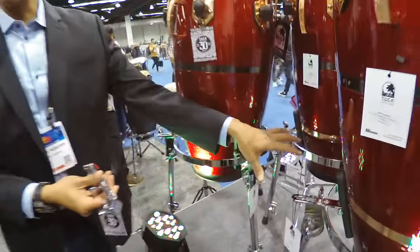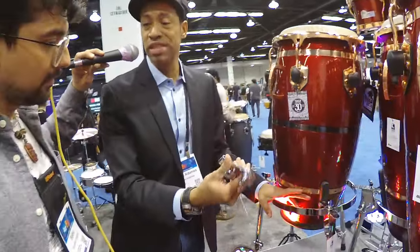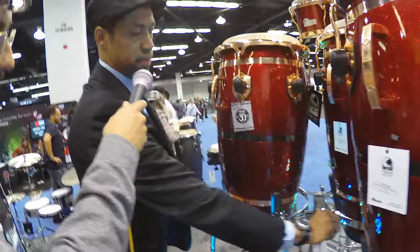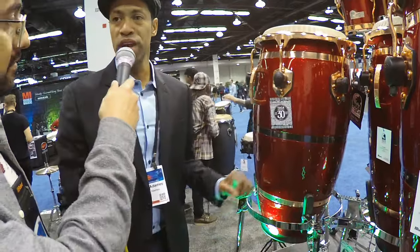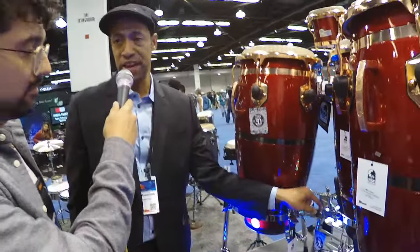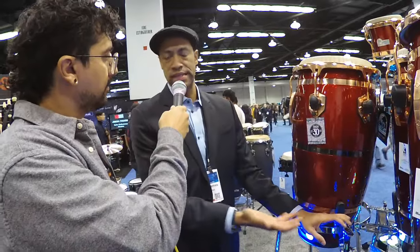And a really cool product — when you're playing on stage, sometimes the congas move away from you. These will keep the two stands together. Just place them tight and they won't move, so they won't go anywhere. This is universal and can fit on any brand. The benefit is we want to share it — any player who doesn't have a Toca product, it doesn't matter, you can buy it from us and use it on your product. Sharing is caring.